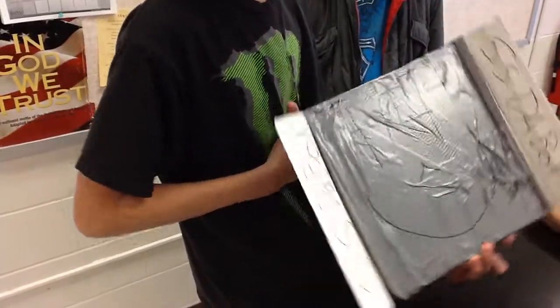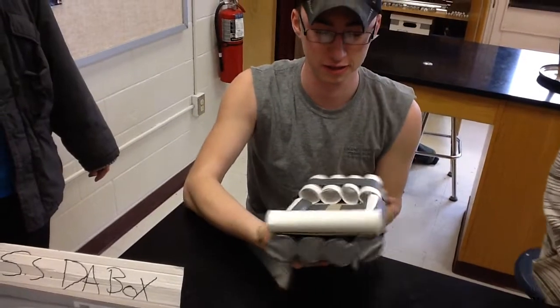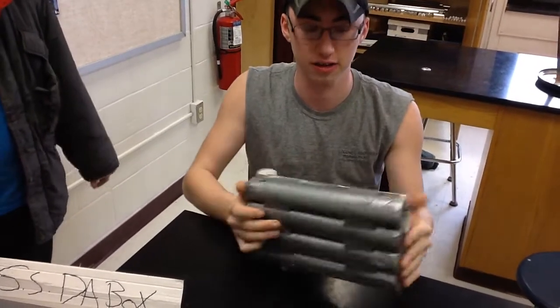Great job. The box. Nice. Did you see a front view? Thanks. A gar barge — and that's not garbage spelled wrong.